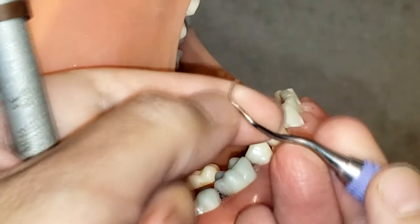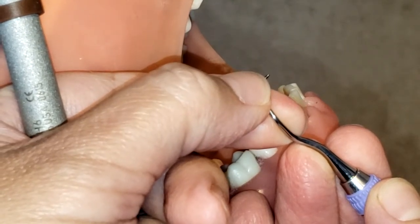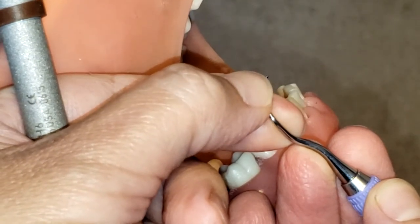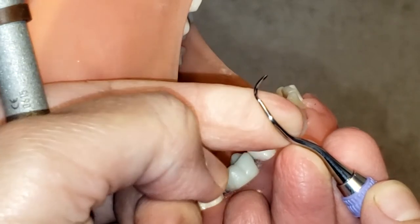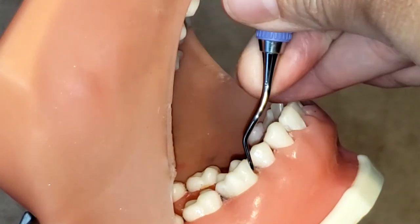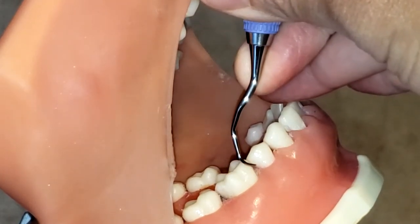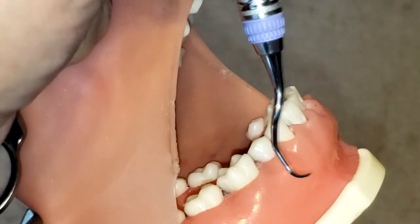Make sure you have the correct working end. For this instrument, you have to make sure that you are using the toe third — just the side of the instrument and a little bit more, about that much of the instrument — that is going to be in contact with the tooth surface at all times, so that the point is not sticking out and you do not lacerate the tissue.